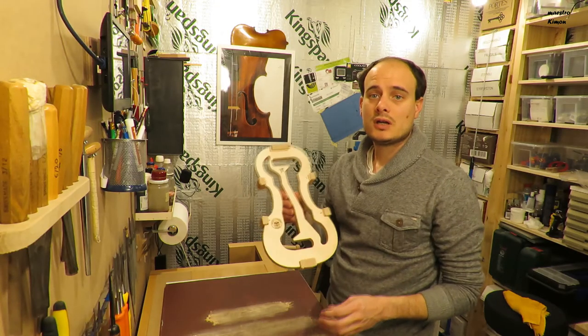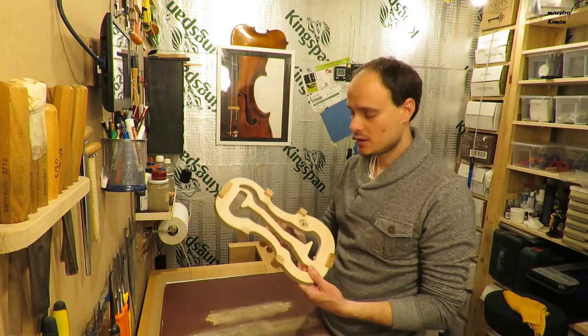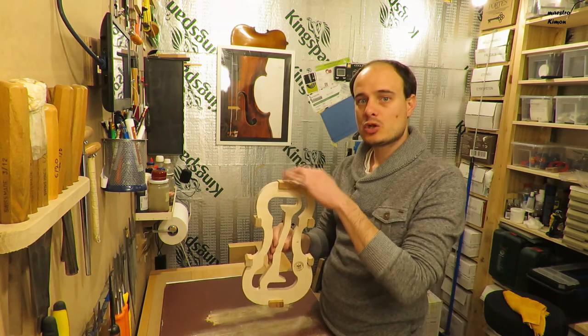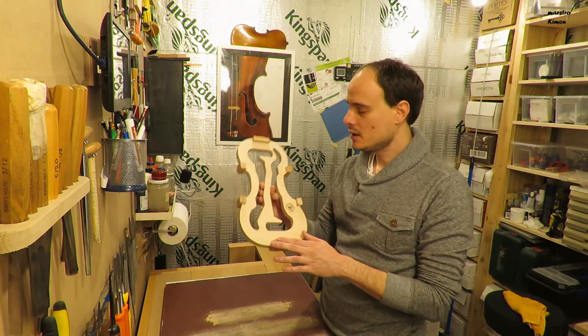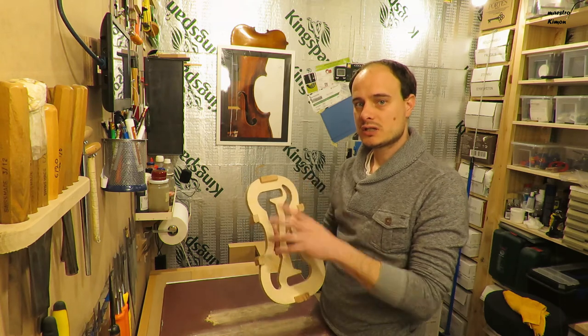Okay, now the top part is ready. I can turn it around and go to the back side. Now I have to be careful to take some more wood off from the top side where the scroll is going to be, and a bit less on the underside. Of course I am going to measure this because I want to reach a certain measurement.